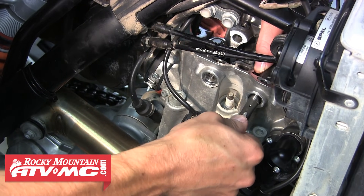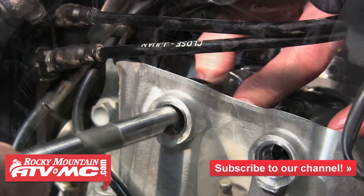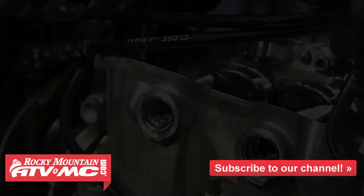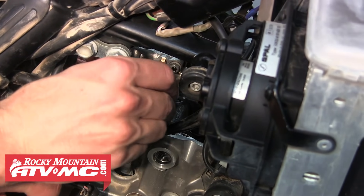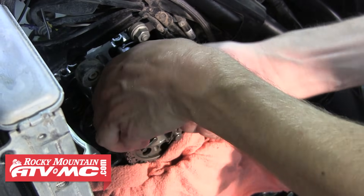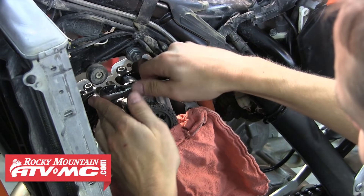Now we can reinstall the rocker arms by positioning them and sliding the pin into place, then unscrew the bolt and install the other one. The next step is to reinstall the four rocker arm bolts and tighten them down. Once all four are in place, refer to your service manual for proper torque specifications. Make sure you're tightening these bolts in a crisscross pattern to avoid causing any damage.